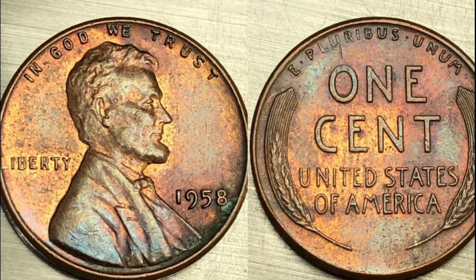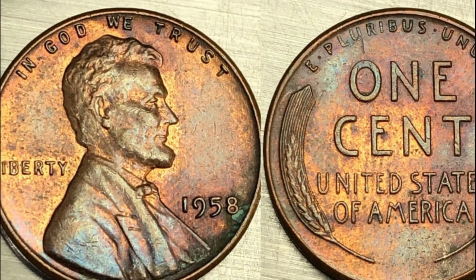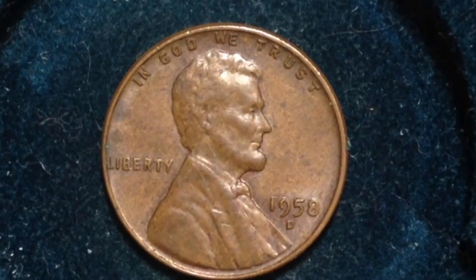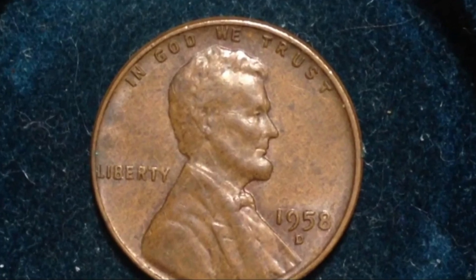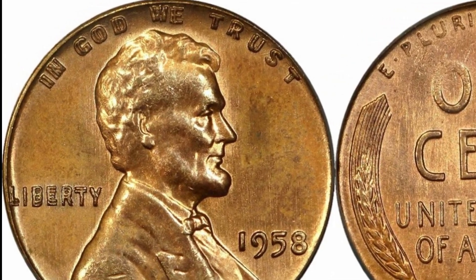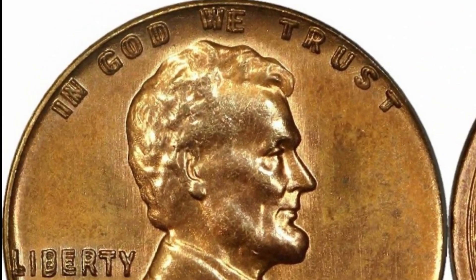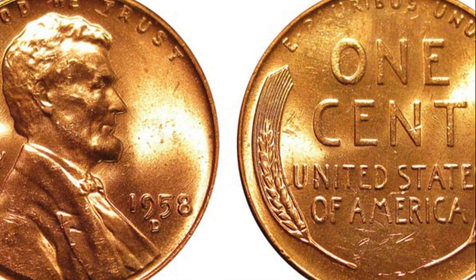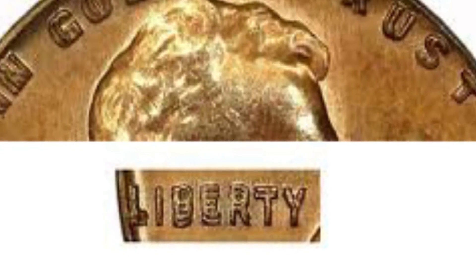Features of the 1958 wheat penny. The obverse side features a profile view of Abraham Lincoln looking right, dressed in a stately suit. Engraved into the top of the coin is the phrase "In God We Trust," as well as the year 1958 on the lower right side. You will also find the word Liberty on the left, behind Lincoln's shoulder.